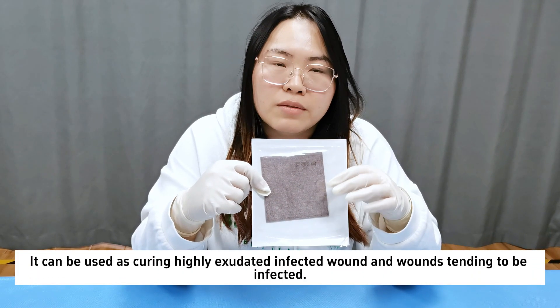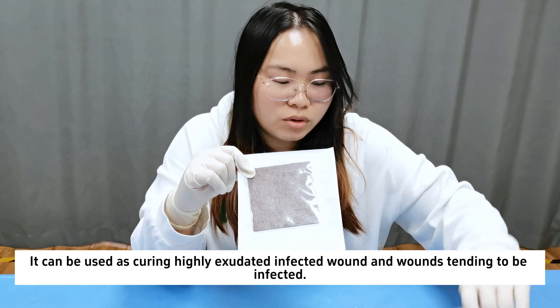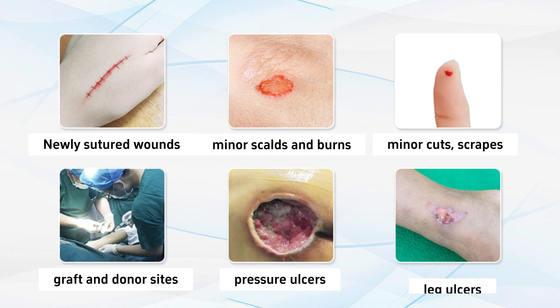It can be used for highly exudated infected wounds and wounds tending to be infected, including newly sutured wounds, minor scalds and burns, minor cut scrapes, graft and donor sites, pressure ulcers, and leg ulcers.